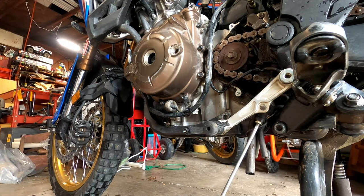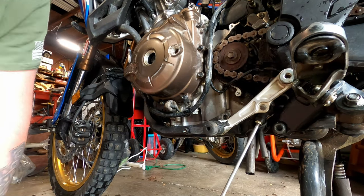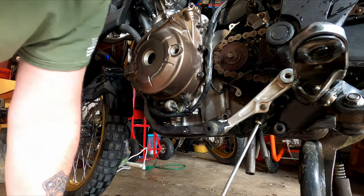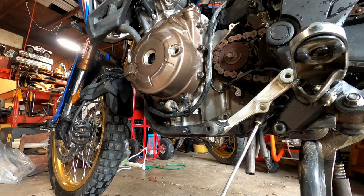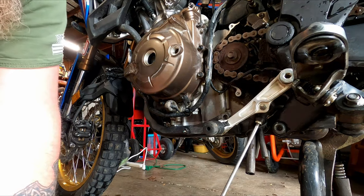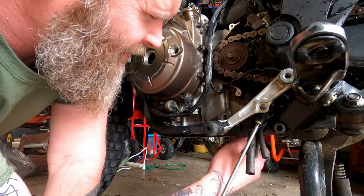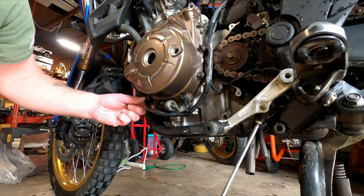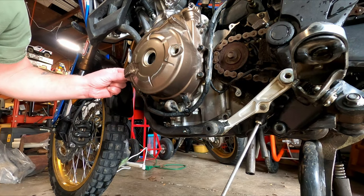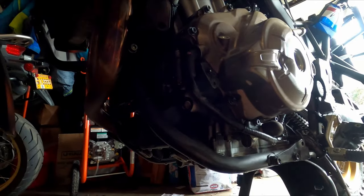The shop manual also says to unplug the sensors and everything, but I don't see where I need to do that. I did disconnect the battery, however — I don't want to have power to it and short something out when I undo one of the sensors. I have enough play to get all this stuff off past the wires and get this wire undone from where it goes into the case.